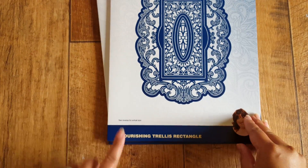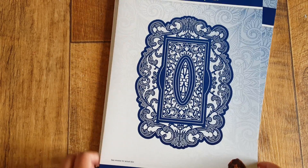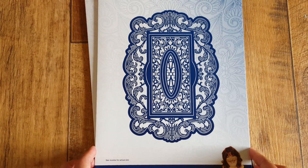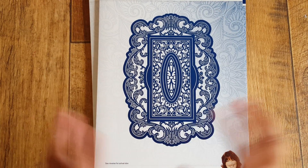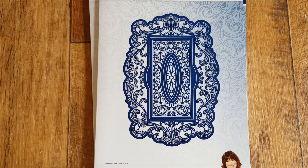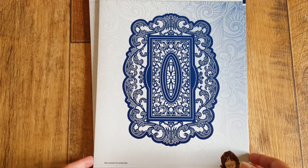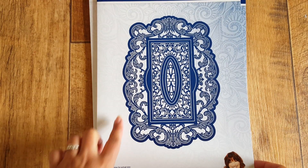The first one is called the Flourishing Trellis Rectangle. They may also be available individually from the Tattered Lace website, which I'll also put the link below for, as they have a vast range of dies. There's always a clearance section so you can check that out.